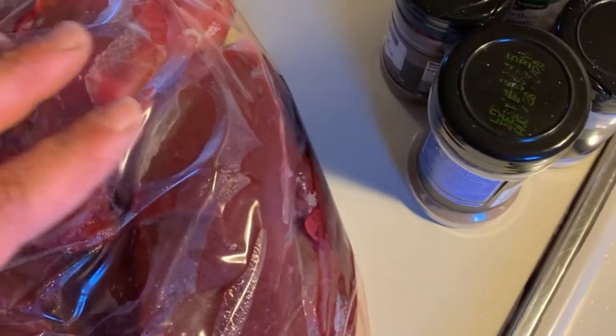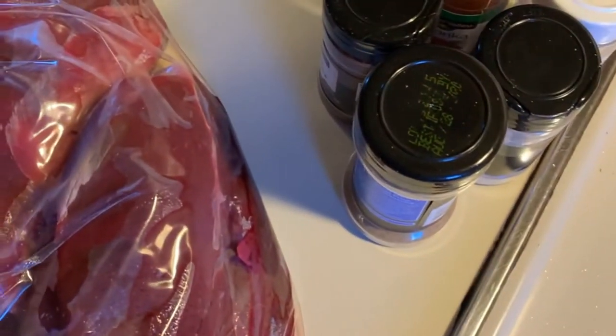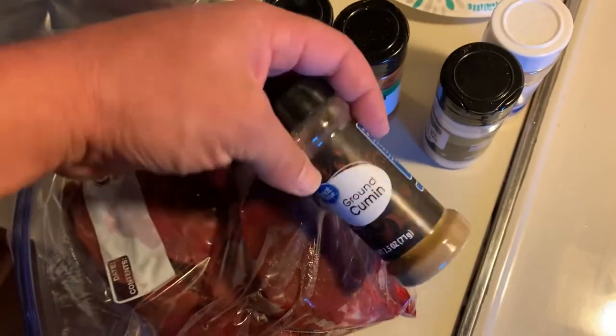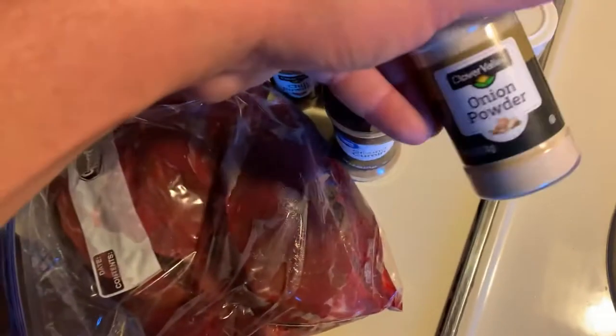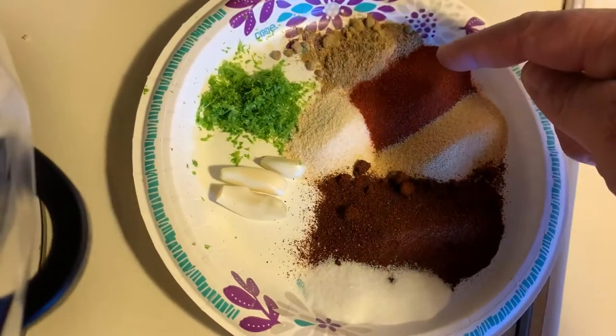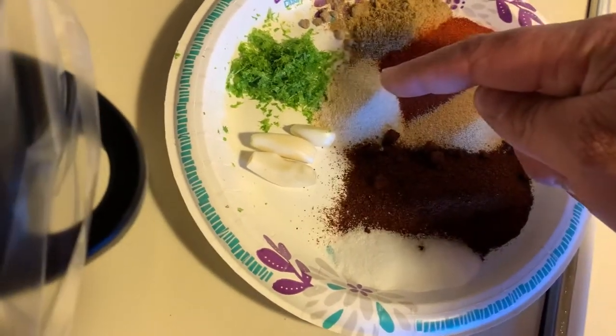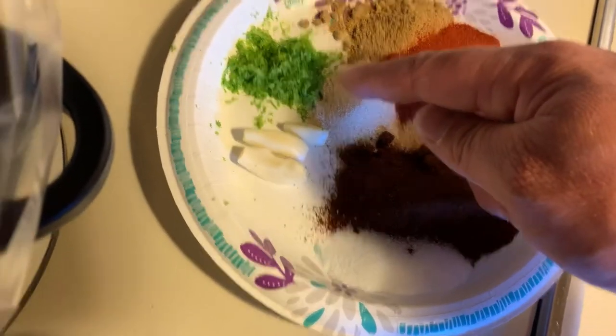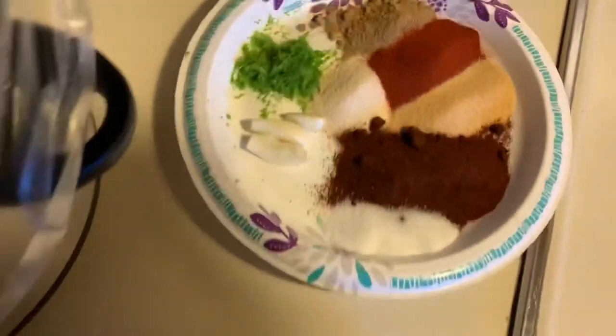We've got some deer meat here from a deer I shot about a week ago, and I've been letting it age in the refrigerator — I've got a whole video on aging meat. For spices we've got chili powder, paprika, ground cumin, onion powder, garlic powder, salt, three cloves of fresh garlic, and the zest of one lime.